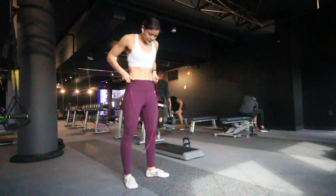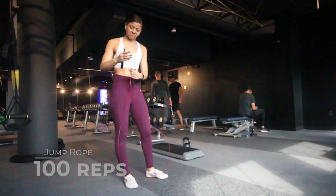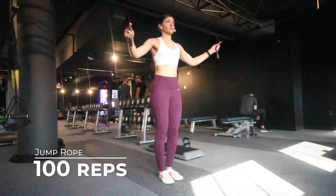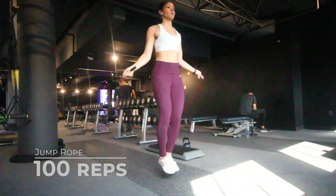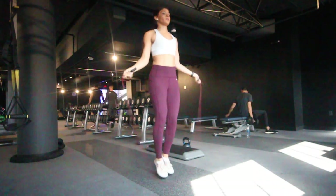For the first exercise we're bringing it back to elementary school days with the jump rope. It's pretty self-explanatory, but we want to bring our heart rate back up and you are going to be doing 100 jumps.